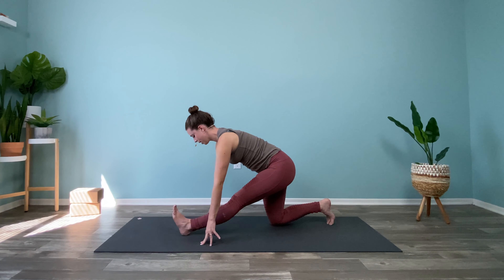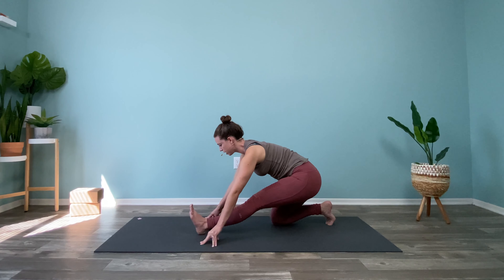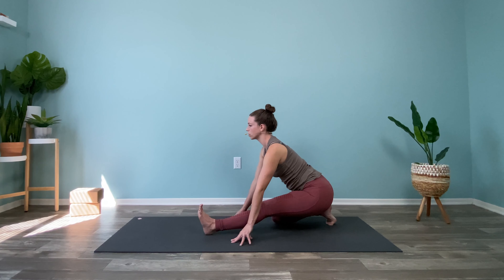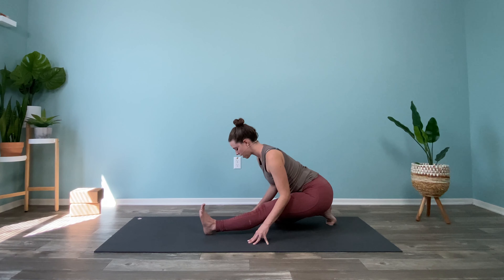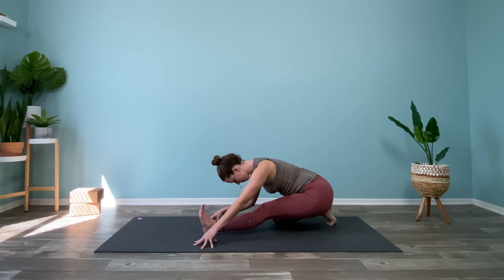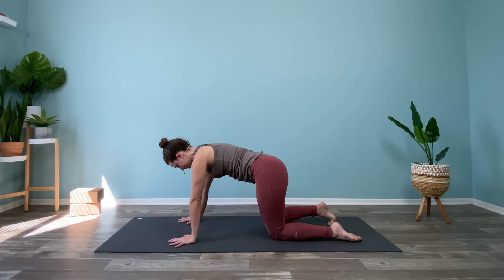Inhale, find a flat back, and exhale, fold. Inhale, come back up, and if you'd like to take it to a little toe stretch here, you can shift back even more — the front heel — come to basically sit on your back heel with those toes curled under. Then go ahead and fold back down, and come back to tabletop.